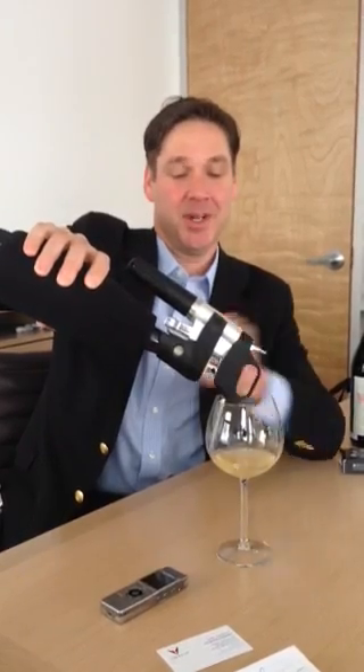And that's it? That's it. And when you're done pouring, just drop your hand, the extra gas comes out, pull the needle out of the cork, and you're done.